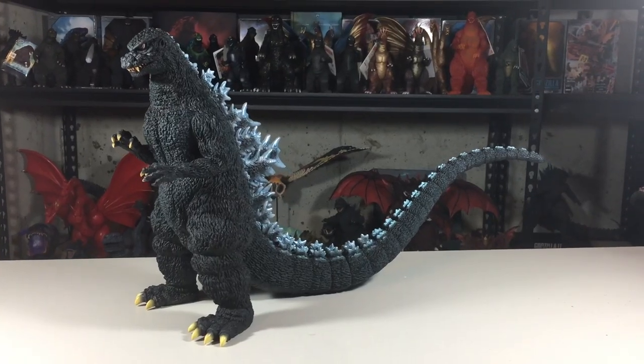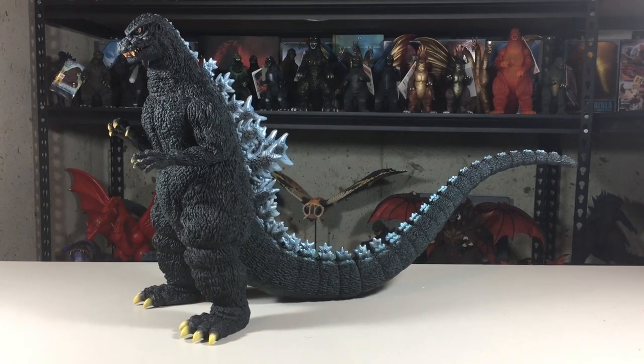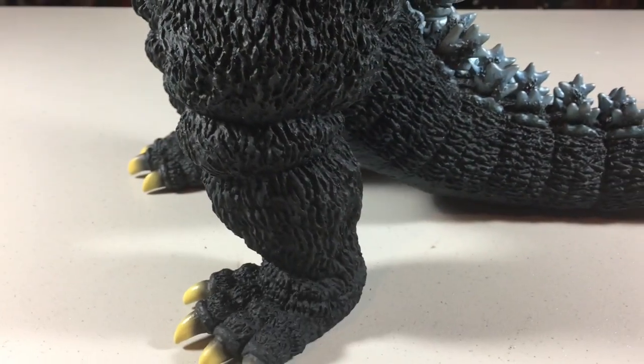Now let's move on to the paint, which is similar to other Yuji Sakai figures in that the majority is painted a really dark grey — it's almost black in appearance. It's okay, though I do think it holds back the details on the sculpt just a tad, at least as far as visibility.